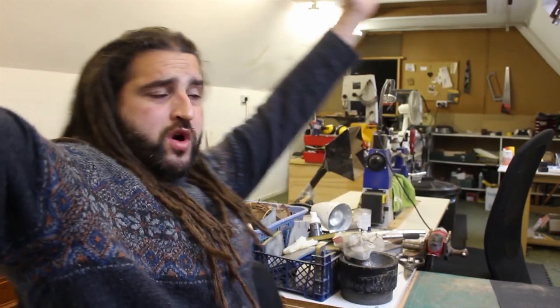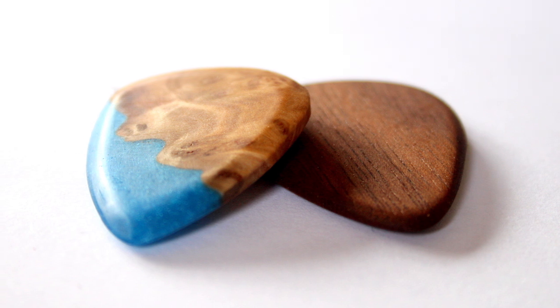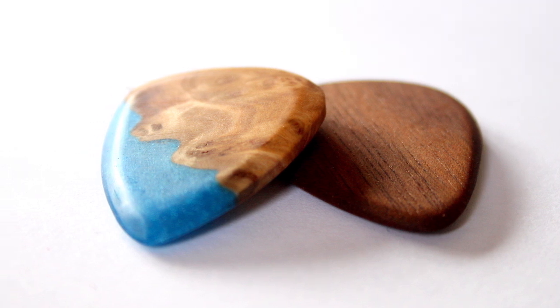What's happening YouTube? Welcome back to my workshop where you are always more than welcome! In this video I'm going to show you how to make wooden guitar picks and then we're going to give them to a real guitar player and find out how they sound. So this is an easy beginner woodworking project.